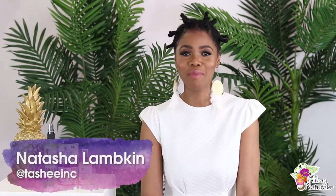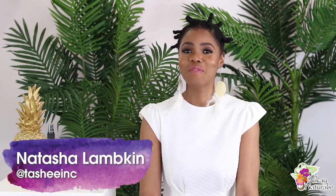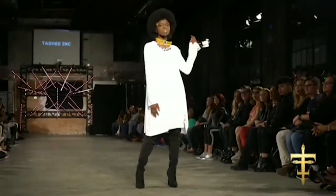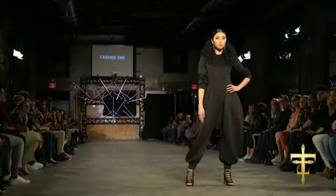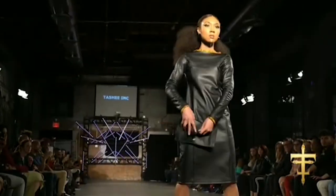Hi, my name is Natasha Lampkin and I am the CEO and founder of Tashi Inc. Tashi is a women's wear contemporary line that creates a sense of individuality and spiritual purpose through modesty and fashion.